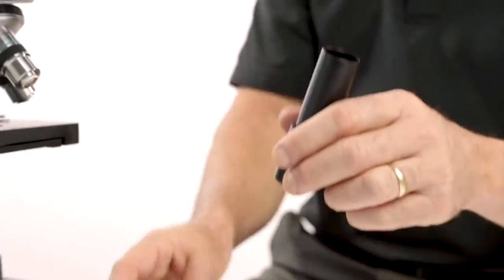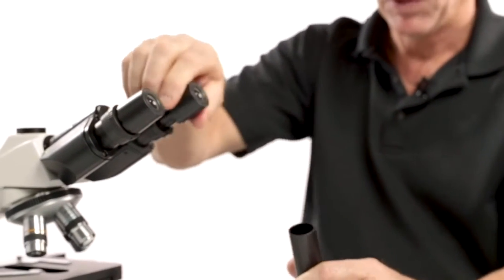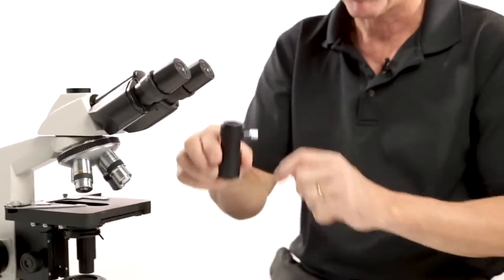We also have an eye tube top, which accommodates an eyepiece. The most common and best way to mount a camera to a microscope is with your C-mount threading.